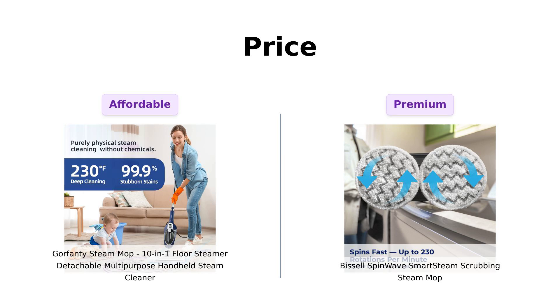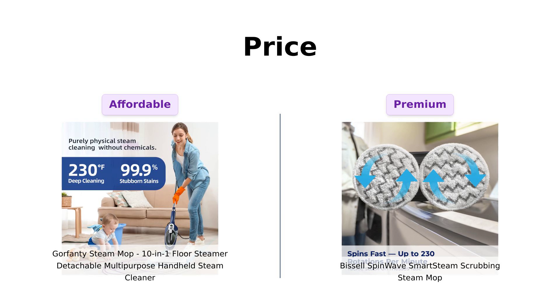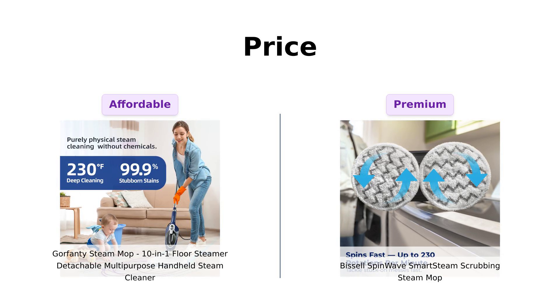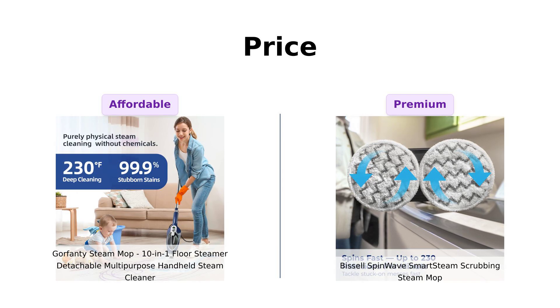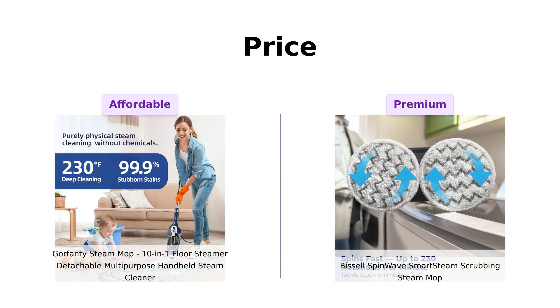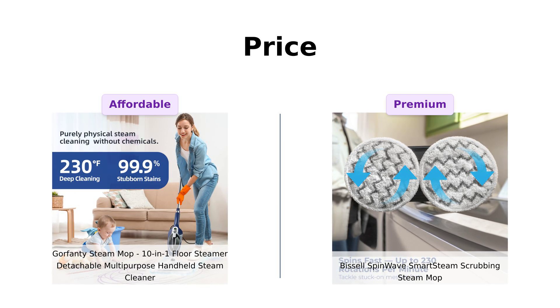Starting with price, the Gorefenty is priced at $119, making it a budget-friendly option. Reviewers appreciate its excellent value, praising its versatility and ease of use. On the other hand, the Bissell SpinWave comes in at $159. While it's a bit pricier, many users feel the extra cost is justified due to its performance, and the fact that a portion of the purchase supports pet rescue initiatives. This makes the Bissell a great choice for animal lovers willing to spend a little more for quality.